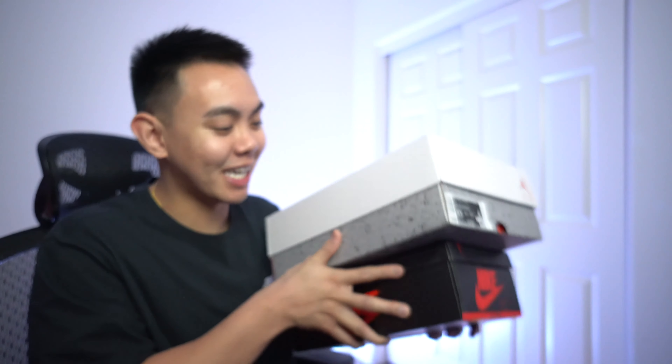What is good YouTube family, welcome back to the channel. Today we're gonna be unboxing two shoes that I think are gonna be summer bangers.